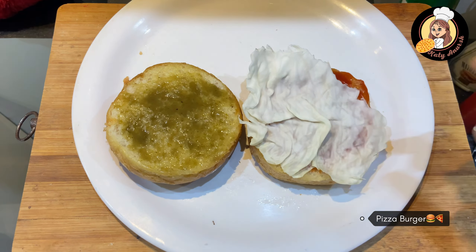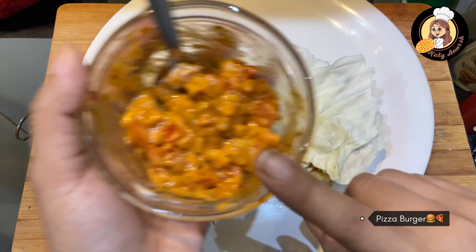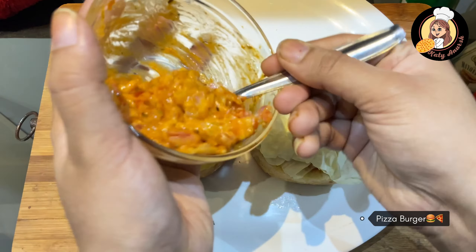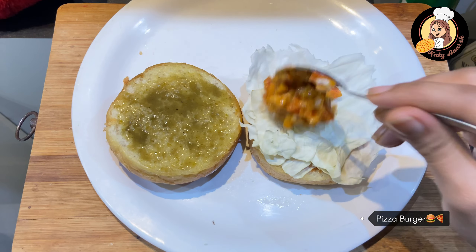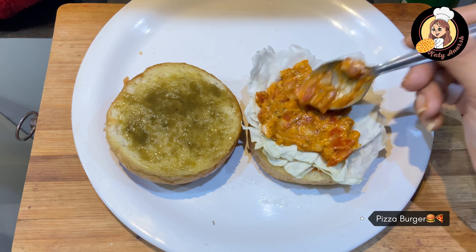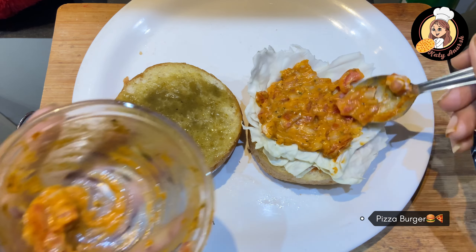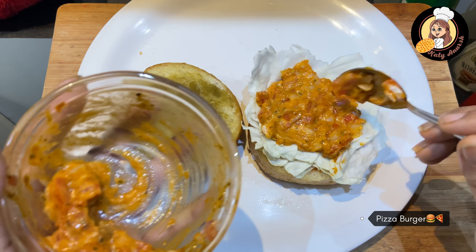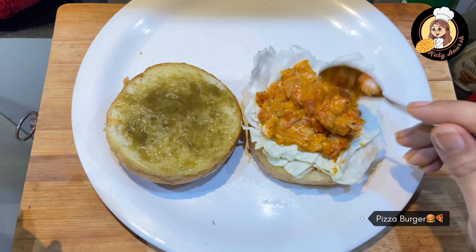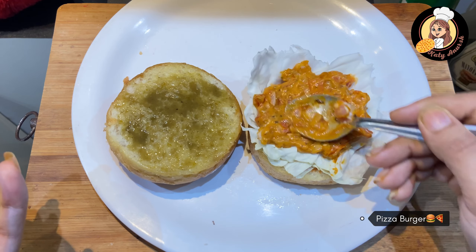First, we will cut down the lettuce and the tomato. After this, we have our ready pizza filling. We will spread it well — fill it well. Make sure that the pizza filling is extra, then the pizza burger will taste really good.